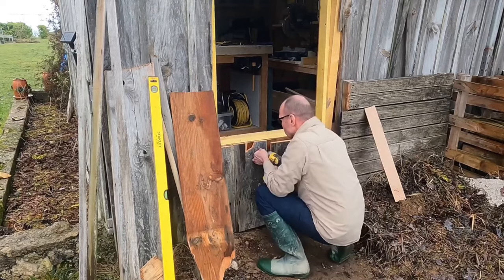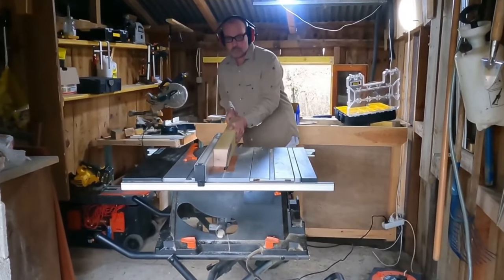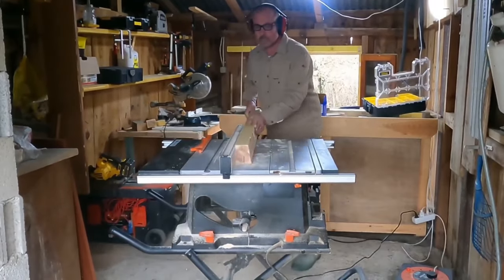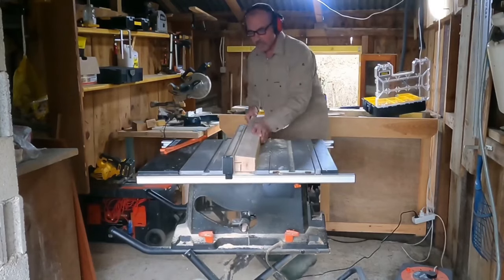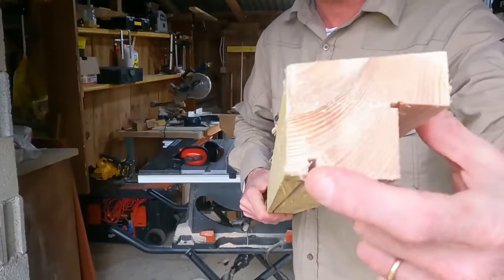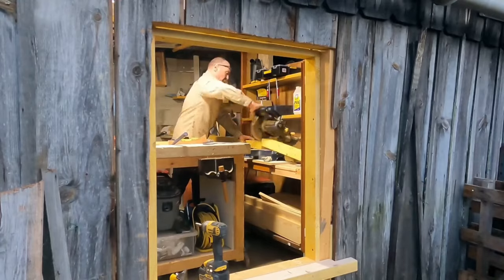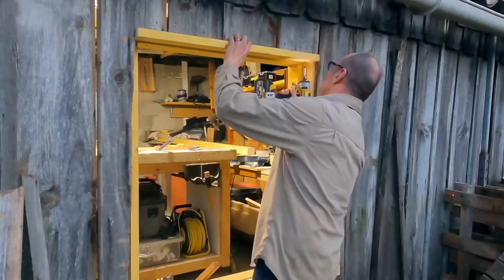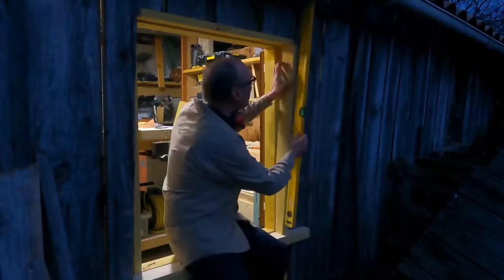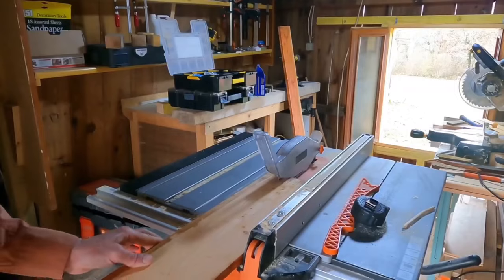In fact they are perfectly plumb. Once the window frame was installed I could now repair the hole underneath and at the side of the opening, as well as create rebates and a sill underneath.